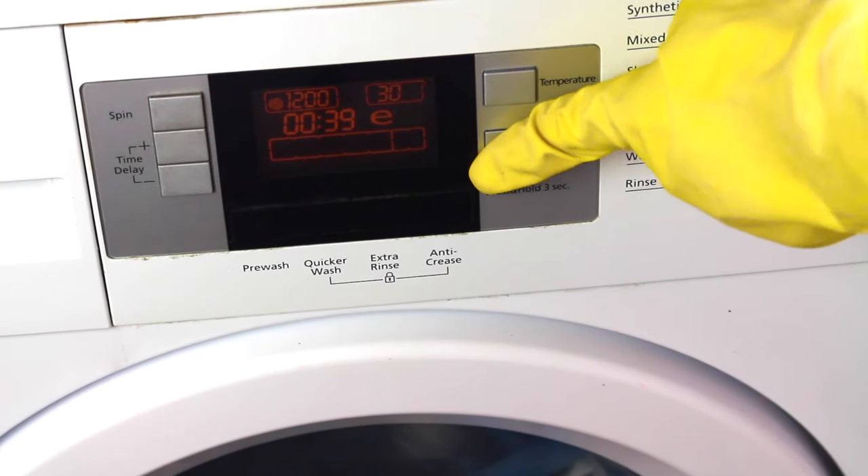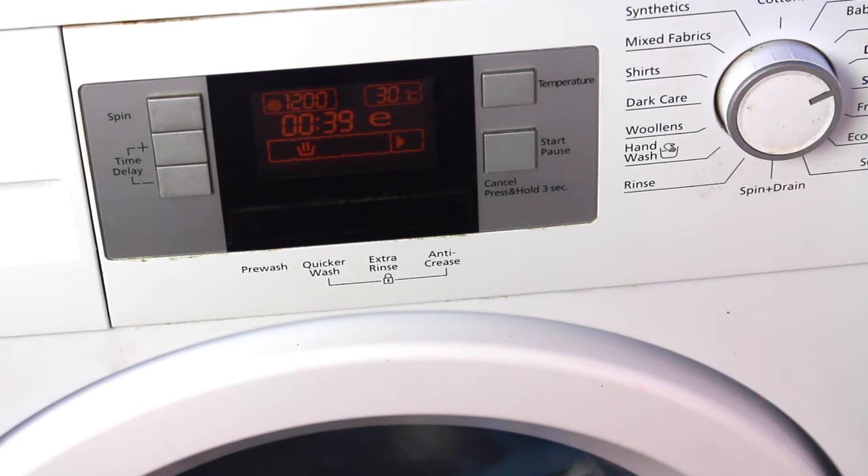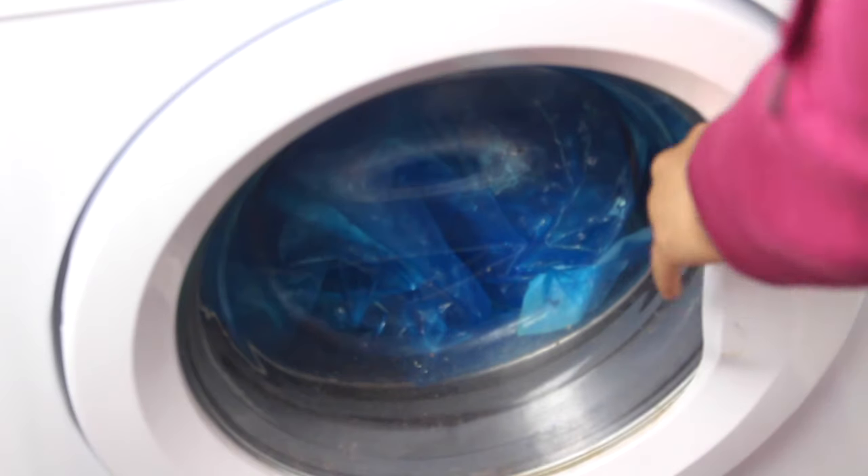Turn your washing machine on and let it wash. Once your wash is completed, take it out and let it air dry.